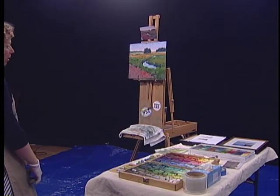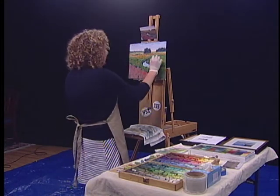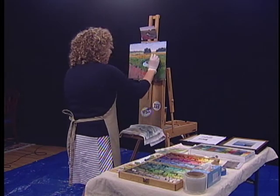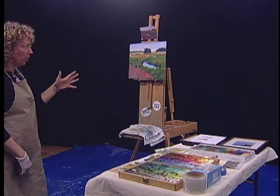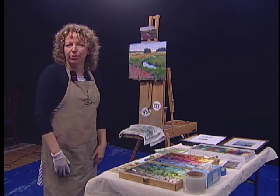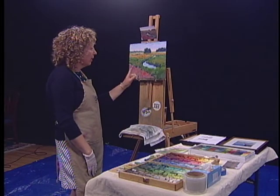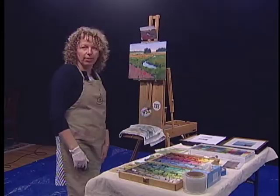That was a quick hour and a half — at least for me. So why don't we take a break, and I'll make a couple more marks and then maybe bring it to conclusion and explain the couple of things I did to finish in the foreground. So thank you.